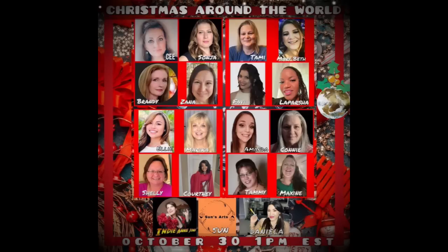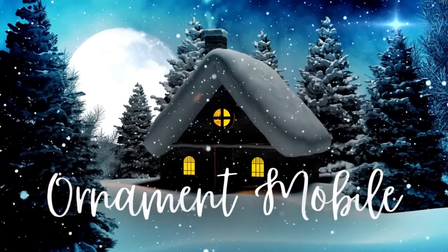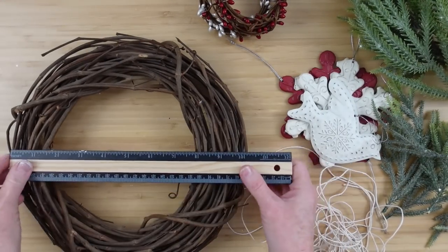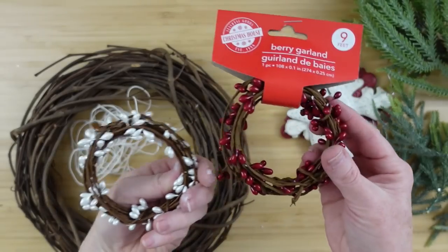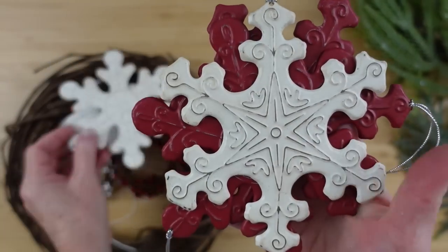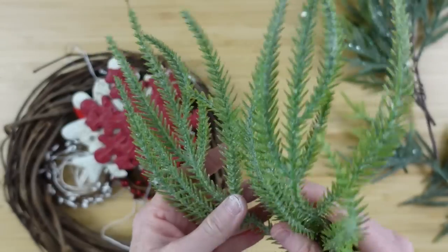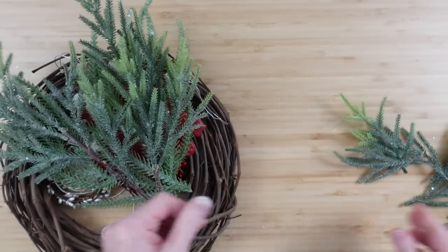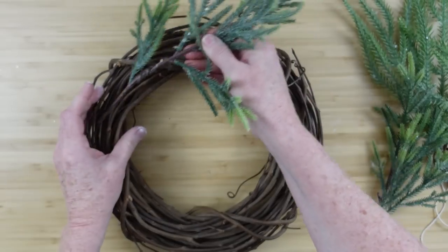This video is part of a collaboration for Christmas Around the World — there's a bunch of ladies here, check out the links below when you're finished with this video. The next project is an ornament mobile. I've done mobiles before — I've done some for summertime — but this is going to be so nice. I've got ten ornaments, some pit berry cord in red and white, some greenery picks, and an eleven-inch wreath.